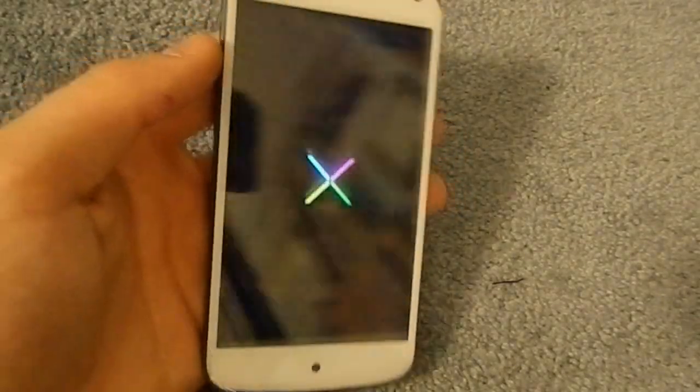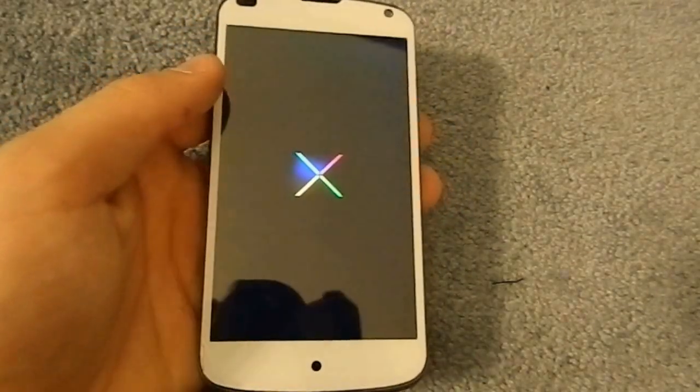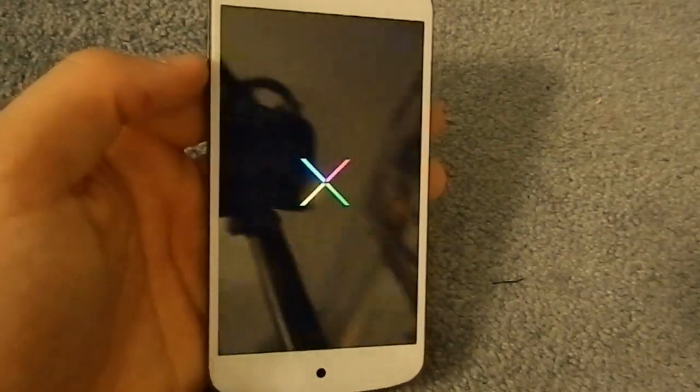Hey guys, what's up? This is going to be a review of the Matrix kernel for the LG Nexus 4.